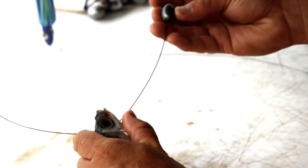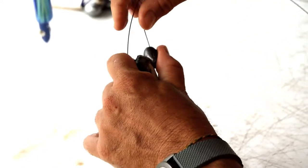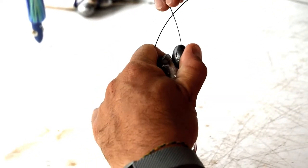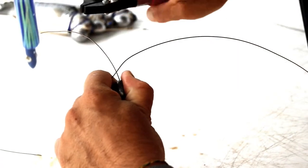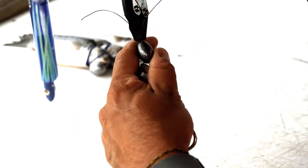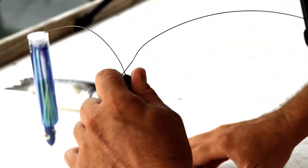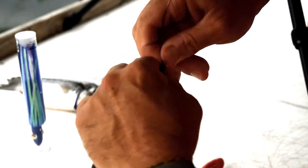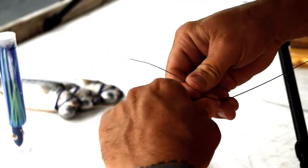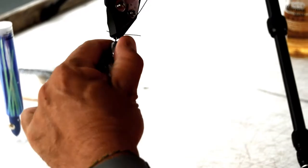You're going to put a small chin lead — this is a one-ounce — under the throat. Now we're going to do a haywire twist here. Easiest way is with a pair of pliers. Grab the wire, pull the wire up into his head there. Make your haywire and get it nice and tight.